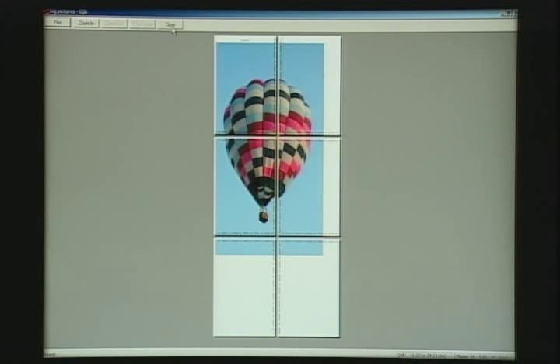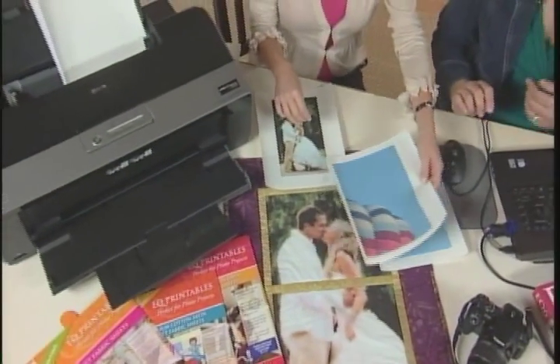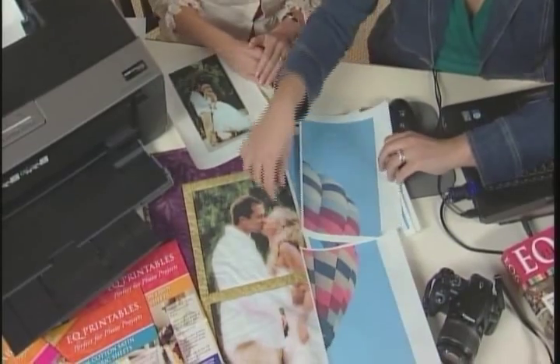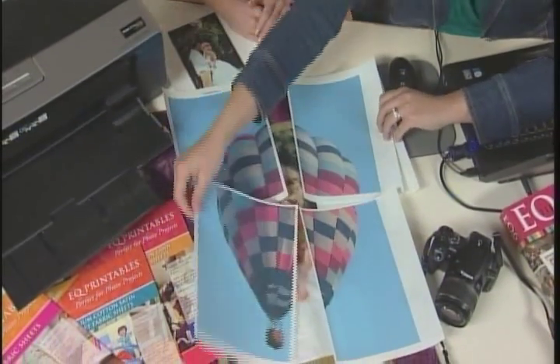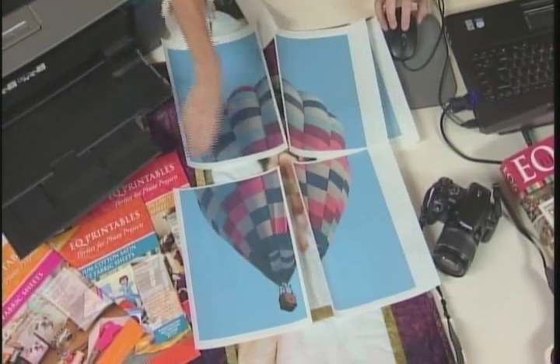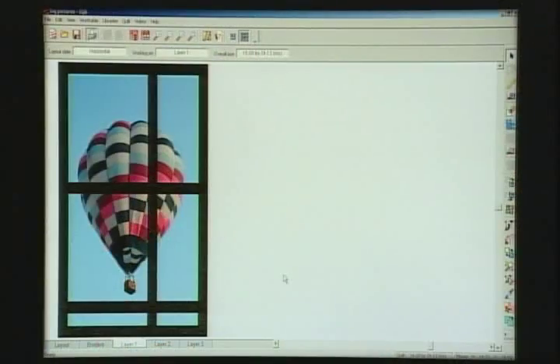You just hit print, and if you lay it out, that will give you the full hot air balloon — exactly how it was on the screen and where you put the sashing.